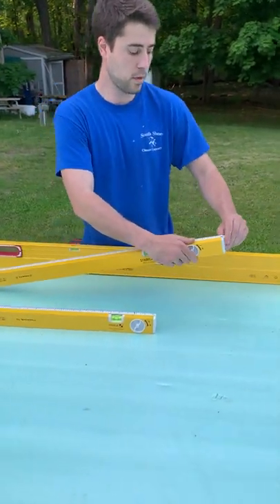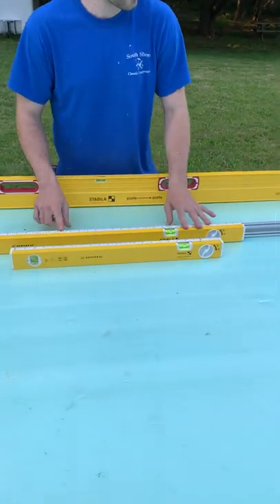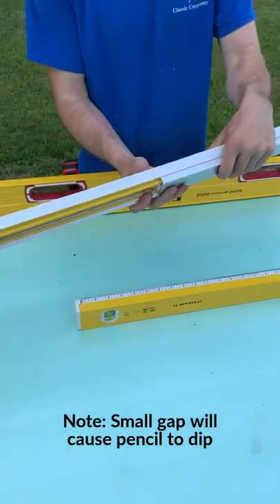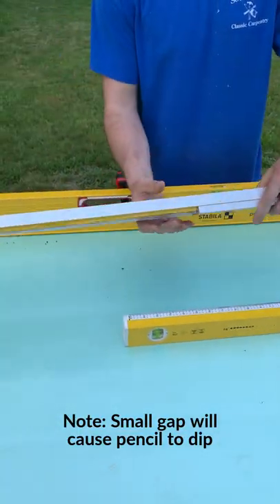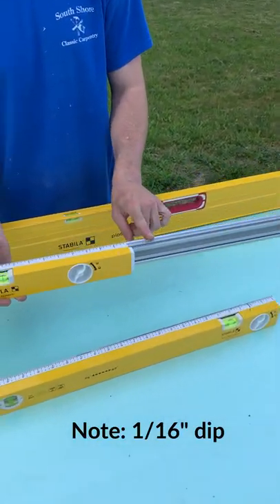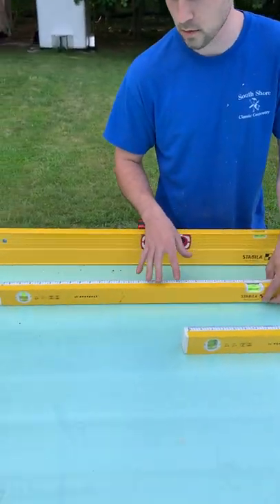When you extend them, what happens is you get a gap here in the back on this side, so if you're going to try to mark, your pencil would dip. And then on this side there's a 1/16" strong that dips there. So you're going to have problems if you're trying to do super accurate work.